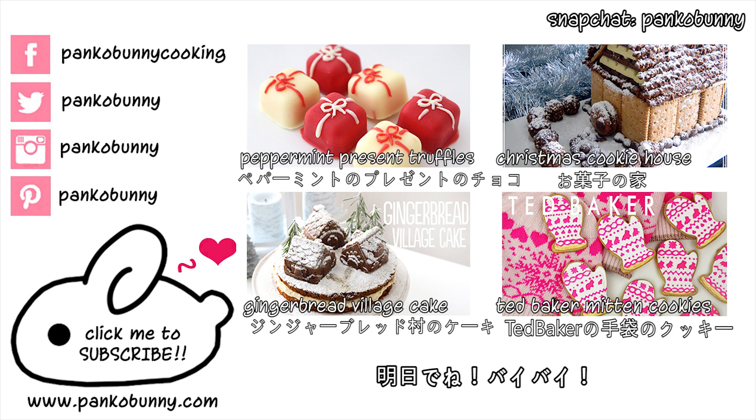Bye! [Outtakes] Hi everyone! Konnichiwa minna-san! Welcome to Cookmas Day 6. I think I'm getting sick. Welcome to Cookmas Day 6 and today we are making gingerbread mug toppers... [multiple failed takes and laughing]